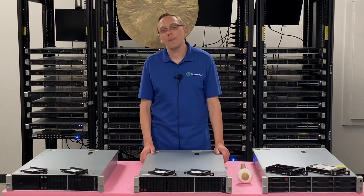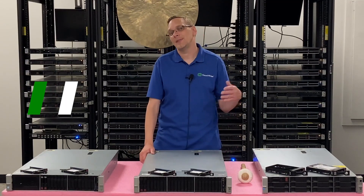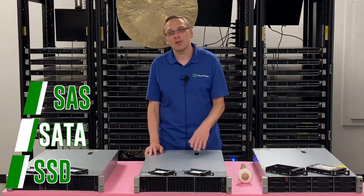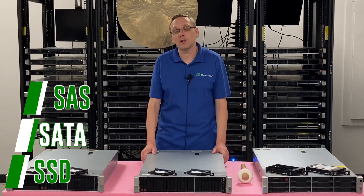What types of drives are compatible with the HPE ProLiant DL380 Gen 9 server? You have SAS, you have SATA, and you have solid state drives. And technically within solid state drives, you have SAS and SATA. So let's go ahead and hop into the different speeds.